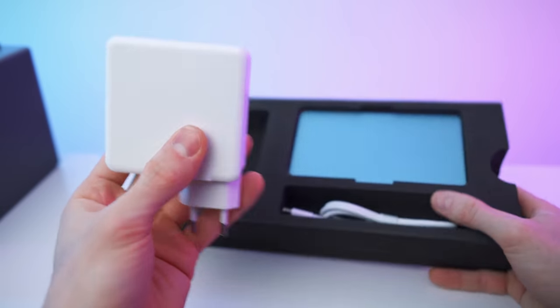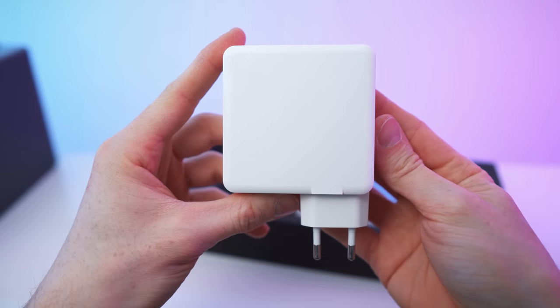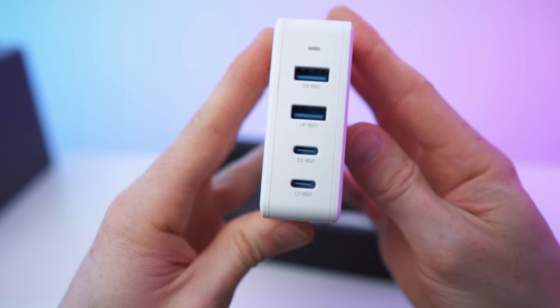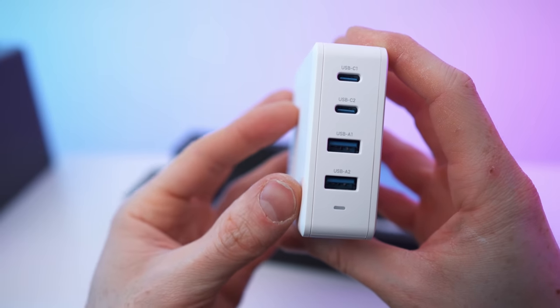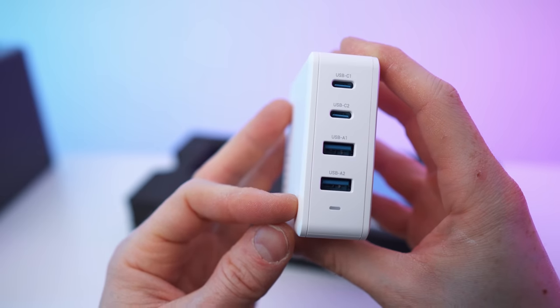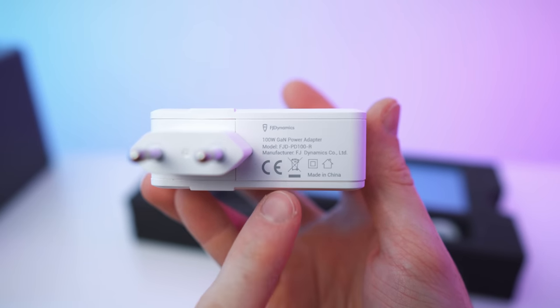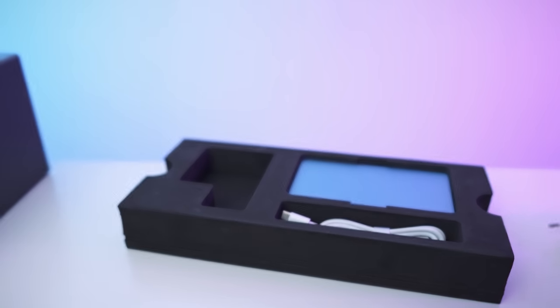Here we have a nice looking charging brick. On the other side, 100 watts — not bad. Up here we have the status LED and four USB ports: two times USB-C, two times USB-A. And on the bottom we have all the specs. Really nice power brick, super versatile.